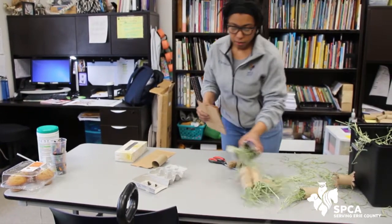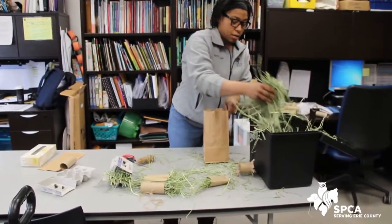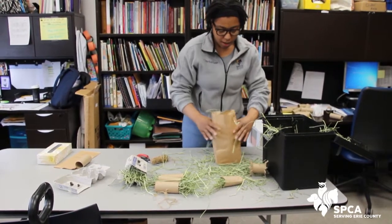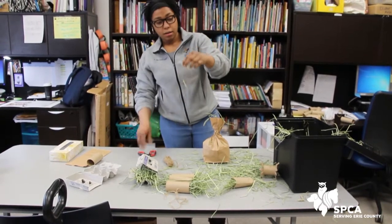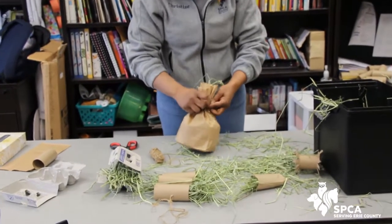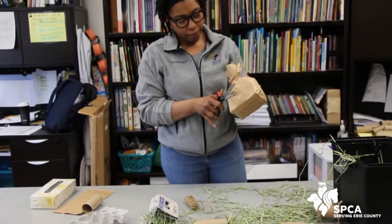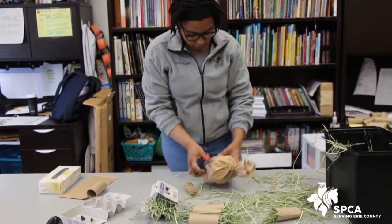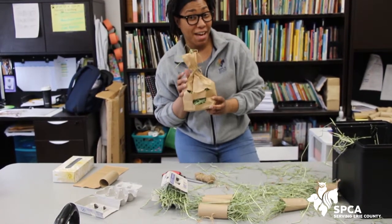Brown paper bag — so with this, you can put a rattle in here, and if you have treats you can put treats in here. But you can stuff the bag with hay, tie it up, and use your bunny-safe rope to tie it up. Now they have a little treat bag. If you really want to be fancy, you can cut some eyes out, and now they have a smiley face treat bag.